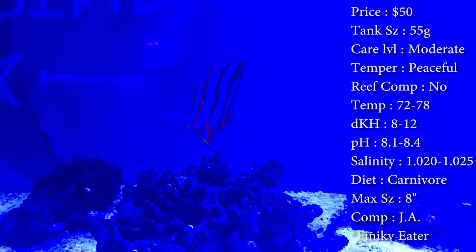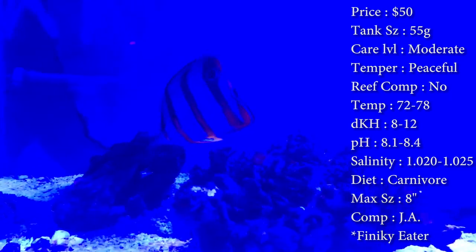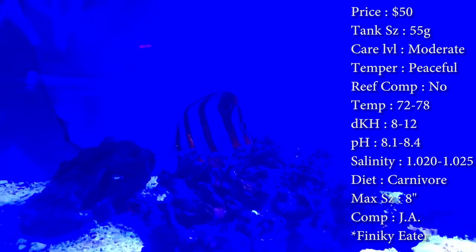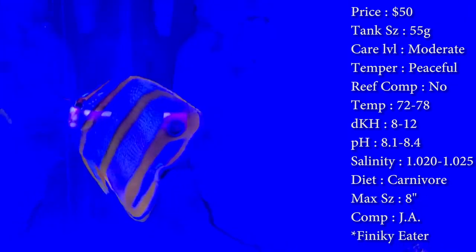Temperament, super peaceful. Reef compatible, I wouldn't recommend it, just because he loves picking on stuff, so I'd really worry about him picking on your corals. So if you have one in a reef tank, definitely leave it down in the comments below, let some other opinions run around. But up at the shop, we do not recommend it.